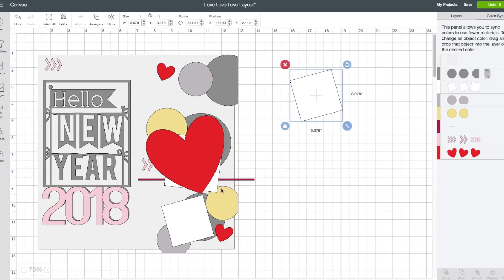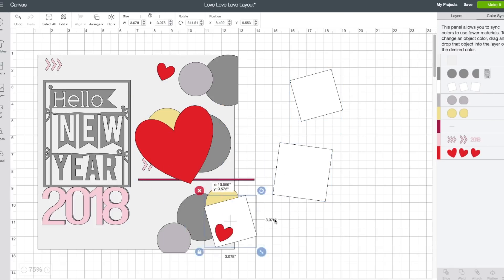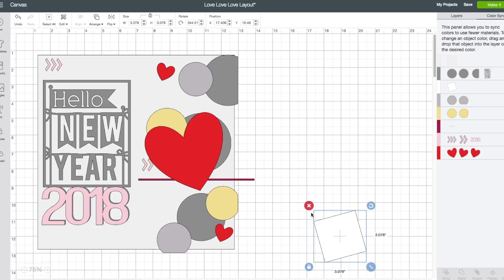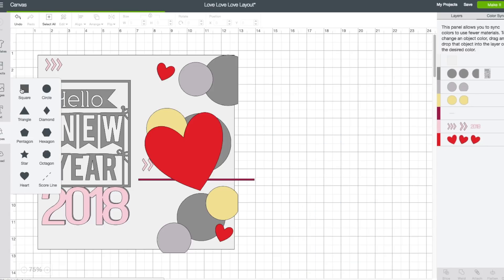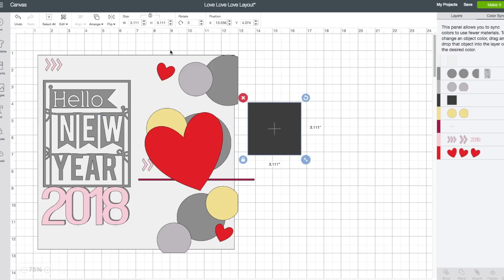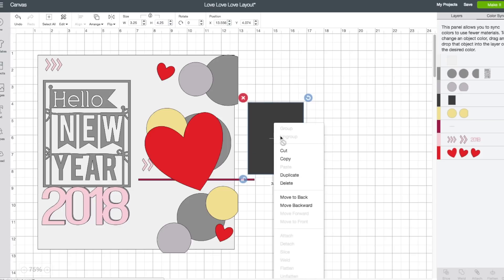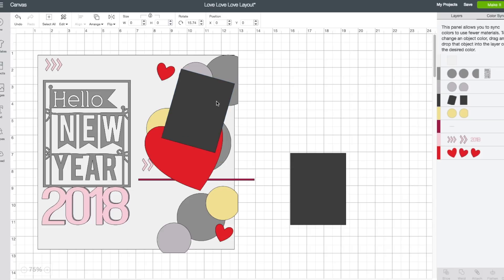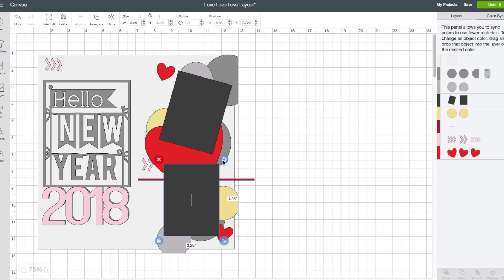Now we have these white pieces — they're for our photos. I'll be using two 3x4 photos, so I'll remove all these guys. Left hand side toolbar, click on shape. I'm going to click on a square, bring this over, and resize it. Go to the top toolbar, unlock the lock, and make the width 3.25 and the height 4.25. I do want two of those, so I'm going to right click and choose duplicate. I can put these on top of the layout. They won't be black — they'll actually be a photo matte. I want these to be the same maroon color, so right hand side toolbar, color sync. I'm going to click on my black pieces and drag them down to the maroon layer.